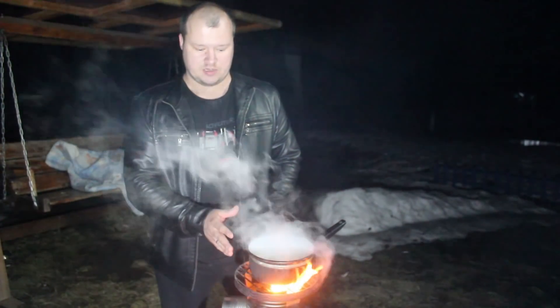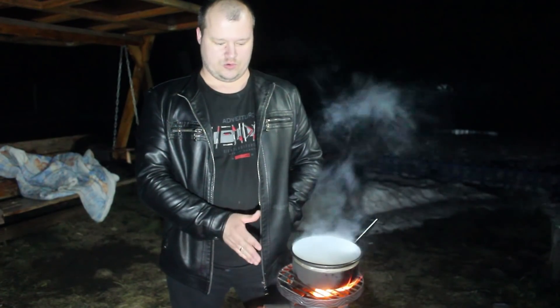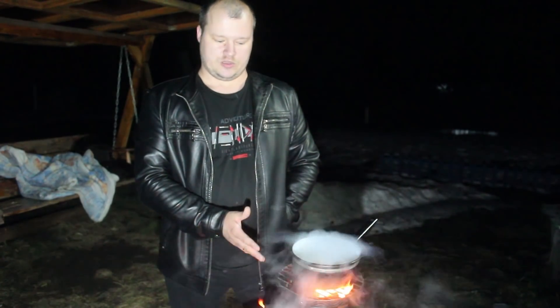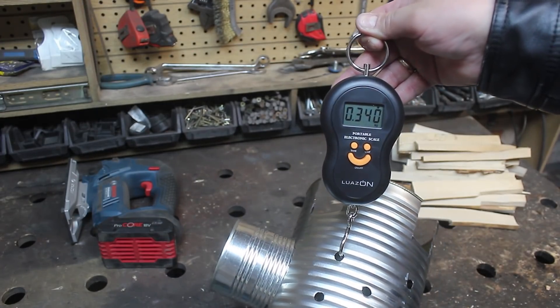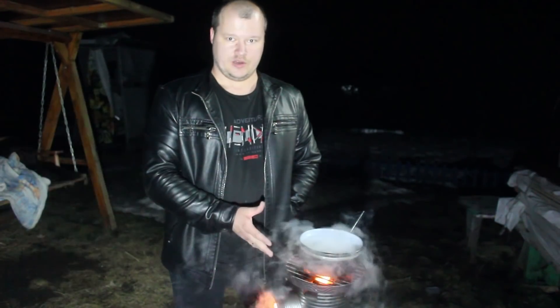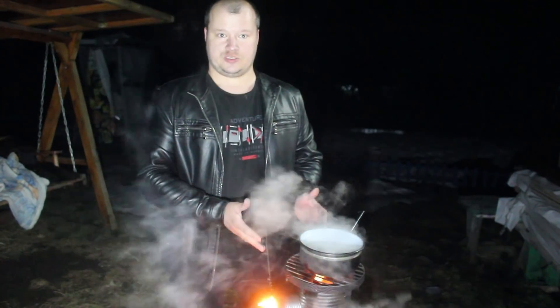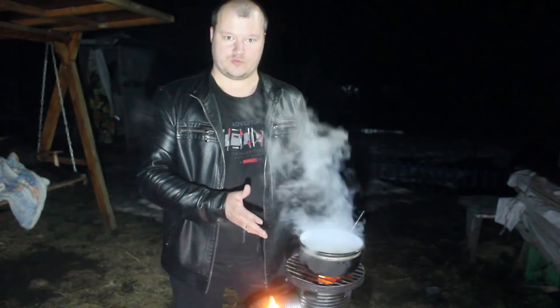Её можно использовать несколько раз. Если вы спонтанно захотели сходить на отдых или на рыбалку, то вот эту печь прям сделать очень быстро, максимально просто. Вообще её можно сделать с одним только ножом. Ну а вес данной печи составляет всего 340 грамм — я считаю, что это вообще прям лёгкотня. Кто-то пишет, что проще поставить два кирпича — ну, если вам проще взять с собой на рыбалку кирпичи, то пожалуйста, я не против.